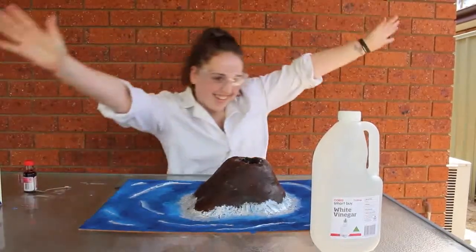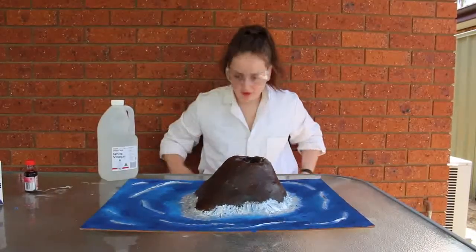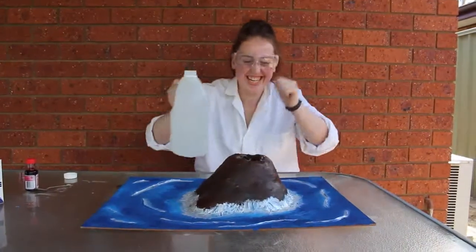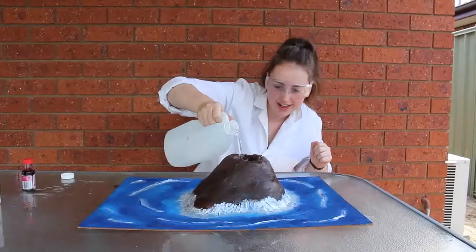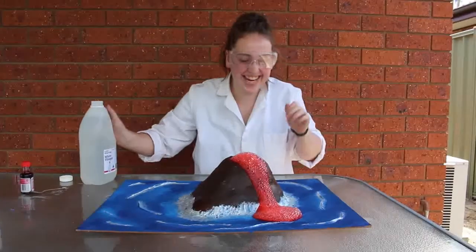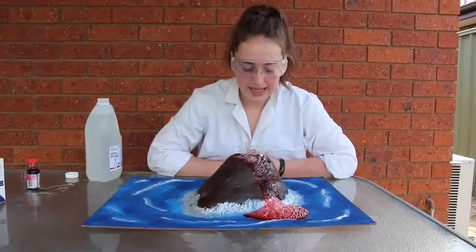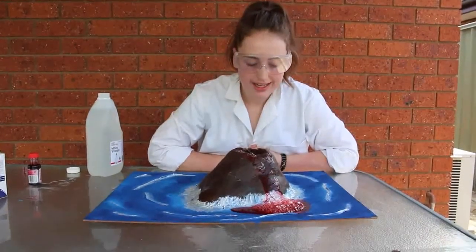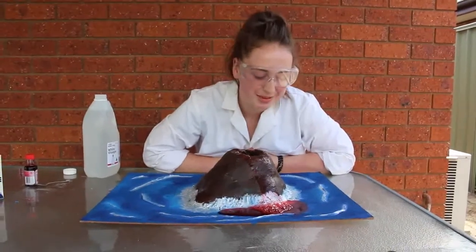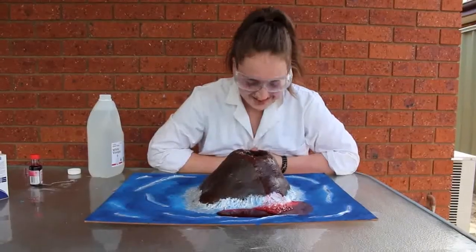I'm so excited. Oh, this is going to go all over my white lab coat. Ready? Three, two, one. Yeah! I made a volcano, I made an eruption! It's so bubbly. That wasn't as lavery as I was expecting. Oh, is that going to go on the paint? I spent so long on the paint. Bob Ross would be ashamed of me.